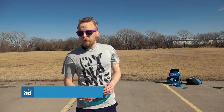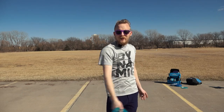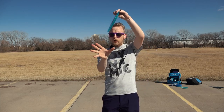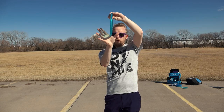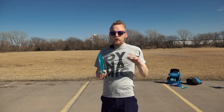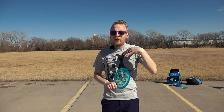Moving on to more scramble type shots, we'll start with a Thumber. A Thumber is a shot that's thrown a lot like a baseball throw. If you played baseball, you can probably throw a Thumber a pretty decent ways. To hold a Thumber, usually you want to set the disc in your hand on the webbing of your thumb with the flight plate towards your fingers, then wrap your thumb around and wrap all your fingers underneath. The goal of a Thumber is usually to get up and over something and spike in on the other side. My Thumbers don't go very far, but there are people who can throw them really, really far.